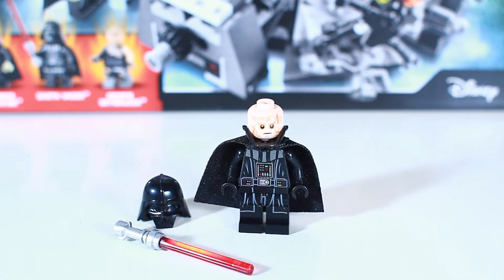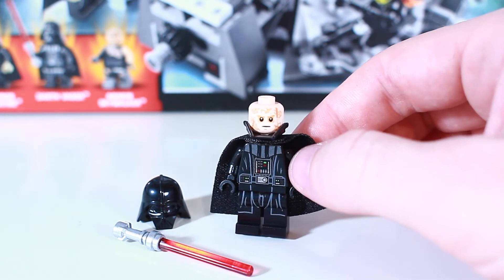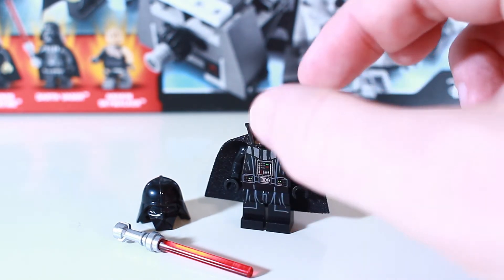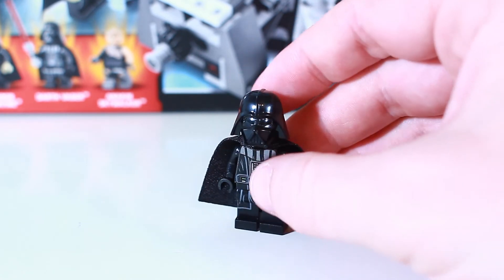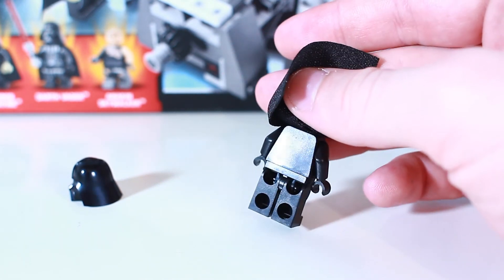Here we have our Darth Vader minifigure. There's a lot of really good detail on this minifigure. We have the standard black cape, detail on the chest with a lot of colorful buttons, the belt with good Darth Vader decals and print, and the print extending down onto the legs. The helmet comes in two parts: a lower section that slides on underneath the head and a top part that clips on — pretty standard for how they make Darth Vader these days, as we saw in the Darth Vader versus A-Wing set. No print on the back, just solid black.